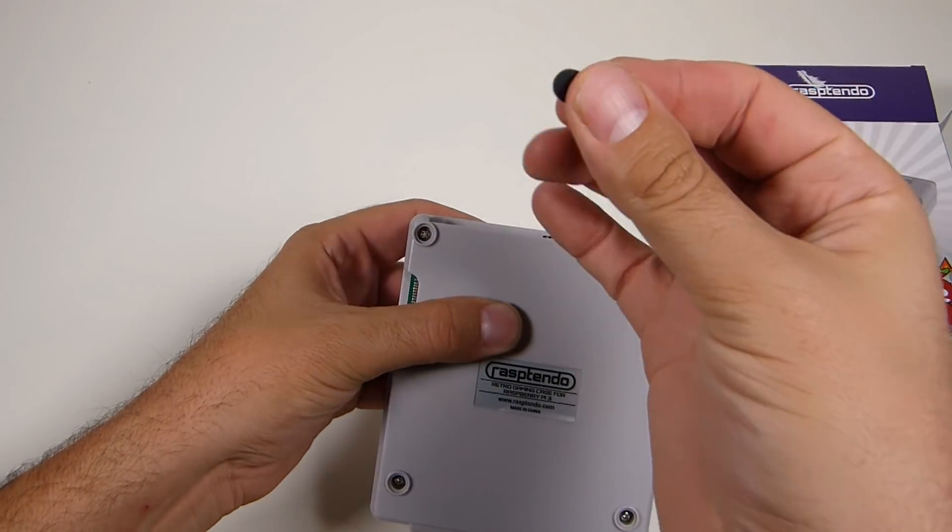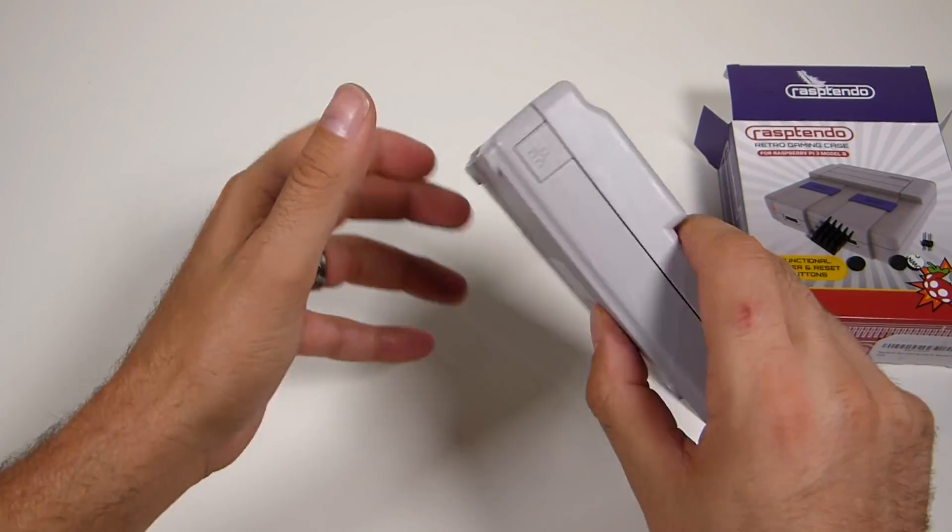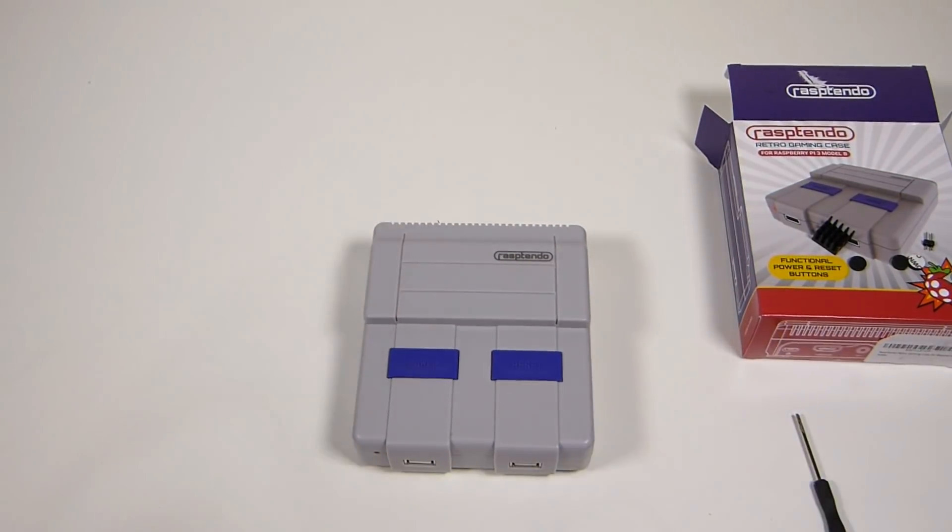Once you have them screwed in, you can put these rubber feet over the screw holes. I'm not going to put them on at this moment. Our next step is going to be installing the script to use the buttons, so let's go ahead and do that.